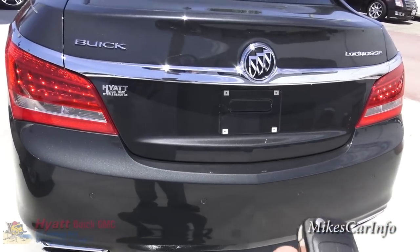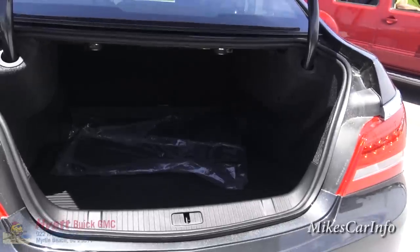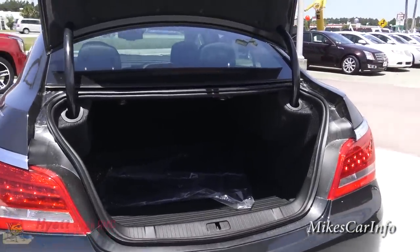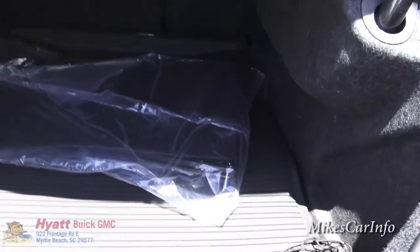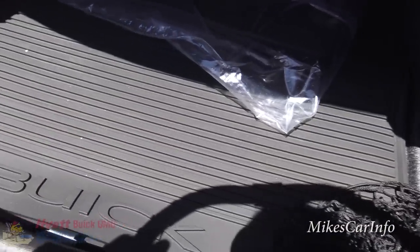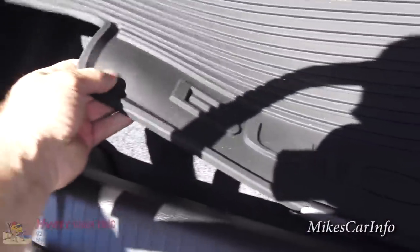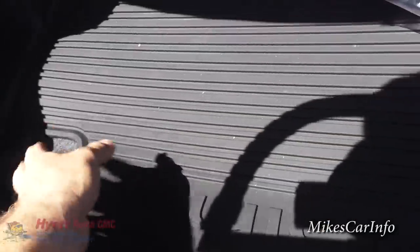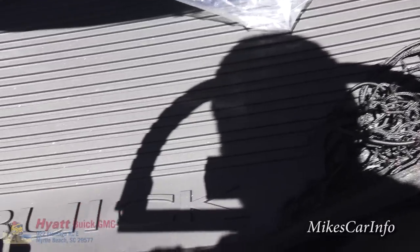Another feature on the key is the trunk release — you push and hold that button and it pops all the way up without you touching the trunk, which is very handy if your hands are full. This one has slush rubber mats in the cargo area. It's a thick rubber that contains any spills, water, melted snow, or mud — protects your vehicle very well.